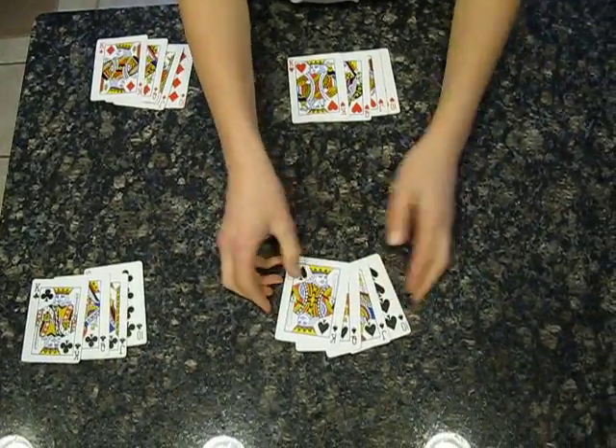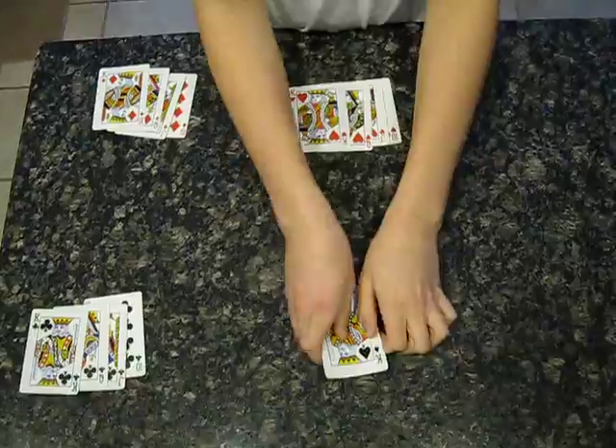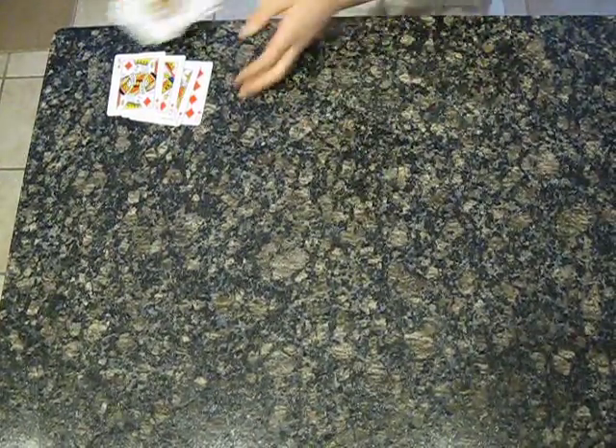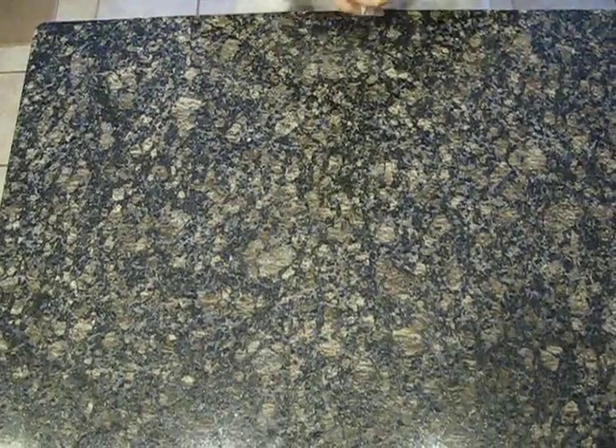In this trick, what you do is you gather up all the cards. You start from this one, going to this one, to this one, to this one. So you almost make a Z shape.